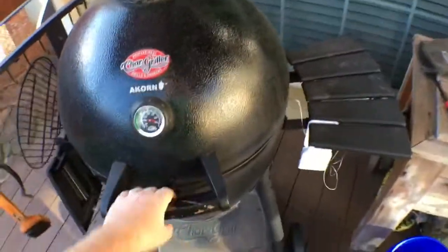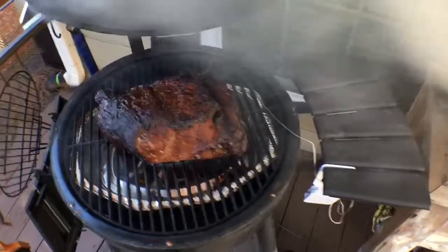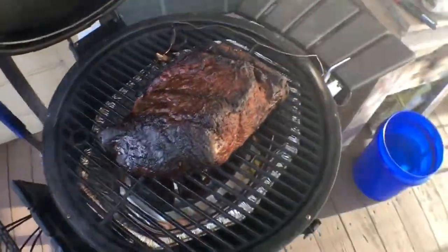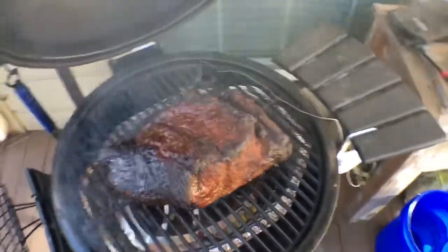But that's not the only thing — let's go outside and we have a little bit of the barbecue side going on here today. My monitor's going off here; let me show you what we got going on.